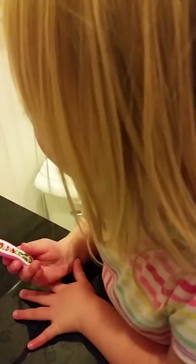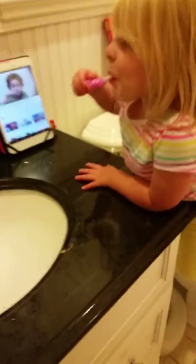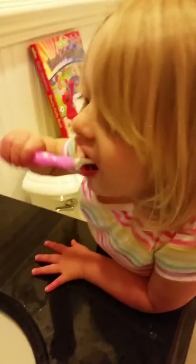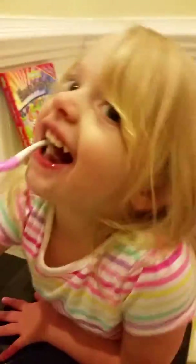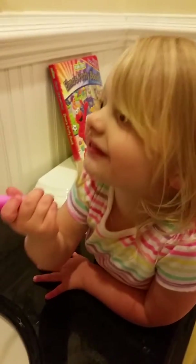This is toothpaste. It's official toothpaste. There you go. Yeah, I like this. It's good.